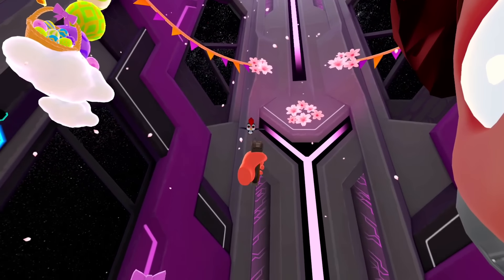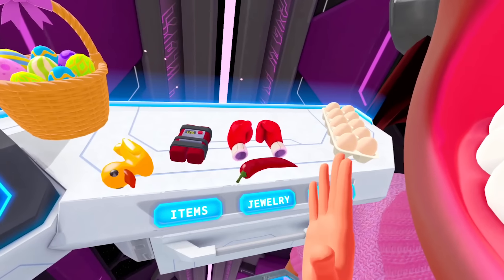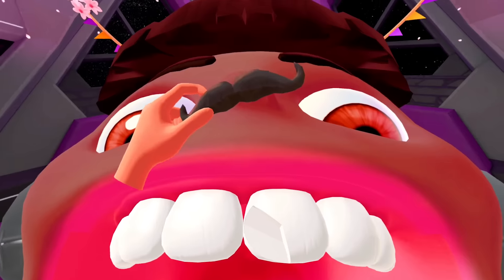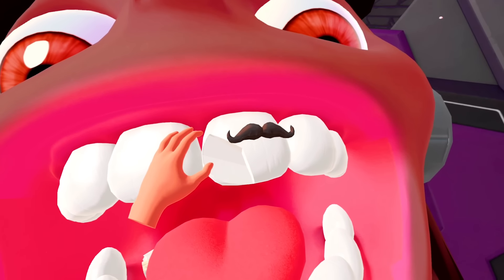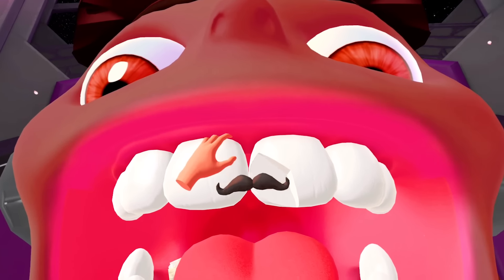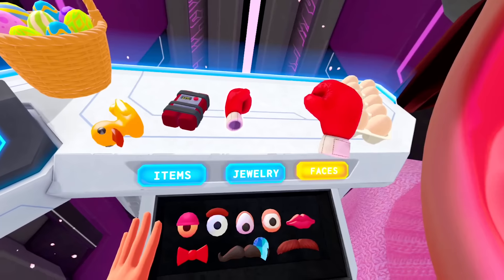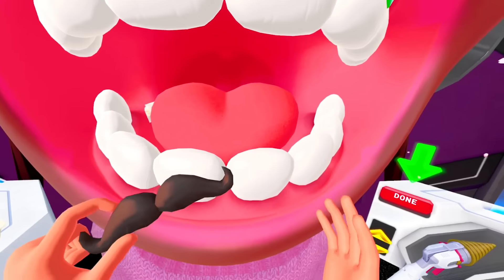Oh here we go — jewelry! Wait, hang on — faces? Yeah yeah, put it on the teeth. Oh my god — mustache teeth! All right, little emerald. Another one. I poop — I can't let you leave without a little mustache, now that we know we can do that.